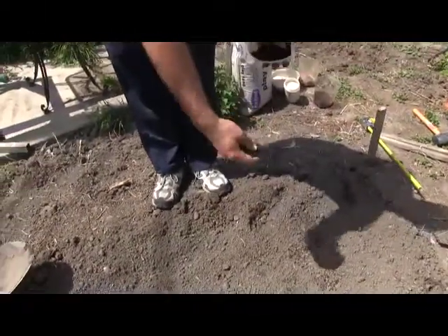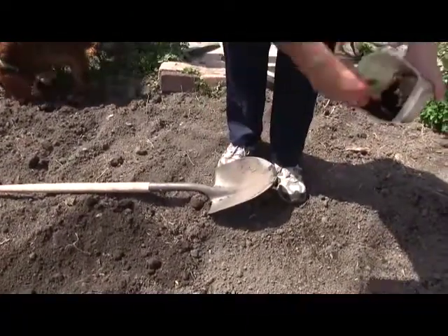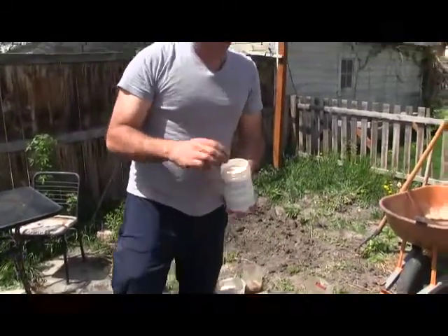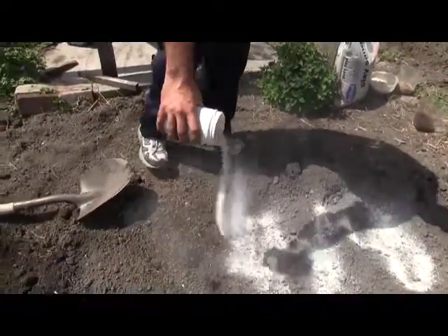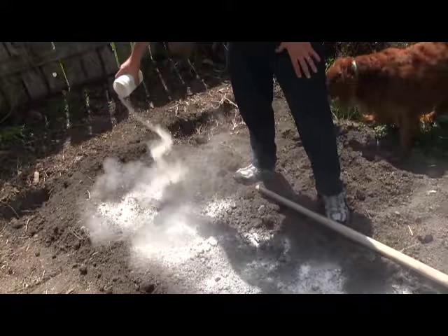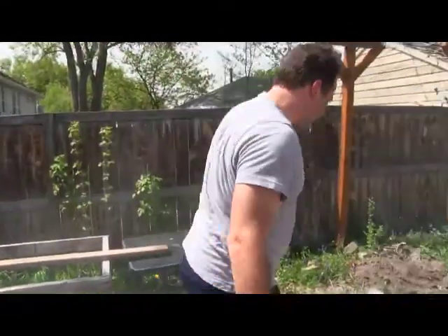I'm adding about two tablespoons of worm castings per foot of bed. This amount covers this much of the bed — I can only go to right there because there's not enough to complete the whole bed. It's a really expensive way of going about it. For bone meal, I'm using about two ounces per foot. The bone meal is mostly calcium carbonate but made from broken-down bones. That was about eight ounces for my 10-foot grow bed, and I'm going to work that into the soil.